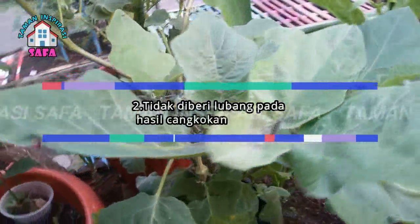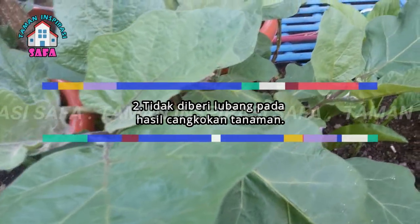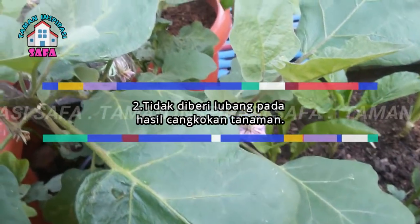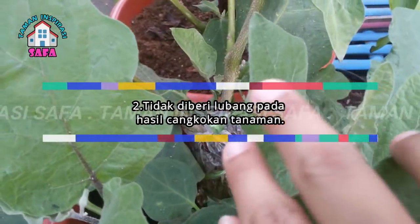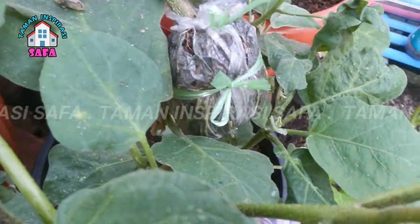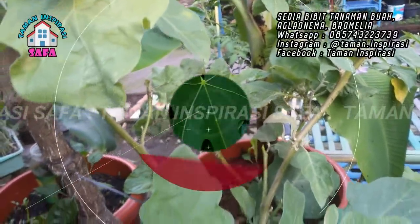Faktor kedua: tidak diberi lubang pada hasil cangkokan tanaman. Maksudnya adalah ketika kita selesai mencangkok, maka sebaiknya kita buat lubang dengan cara menusuk-nusuk dengan lidi atau pisau atau apapun yang bisa dipakai untuk melubangi hasil cangkokan tersebut. Jika tidak dilubangi sama sekali, bisa mengakibatkan gagalnya hasil cangkokan tersebut.